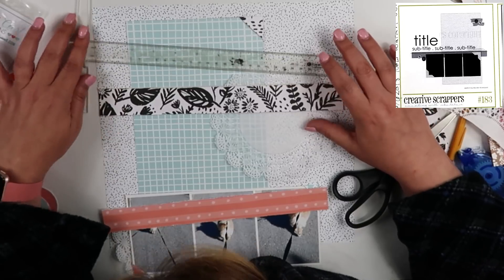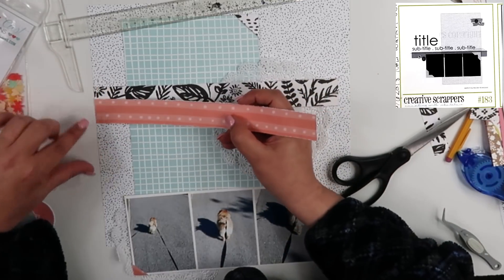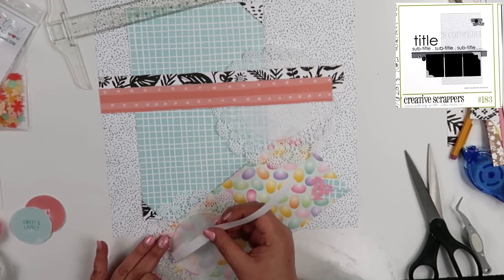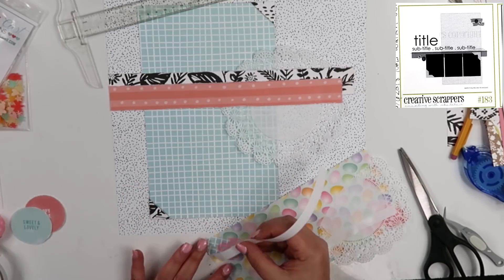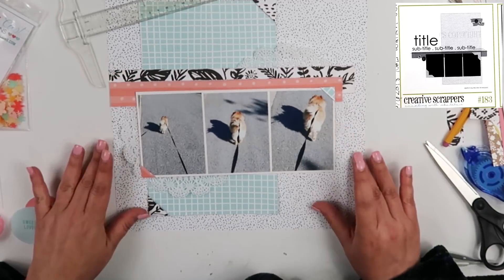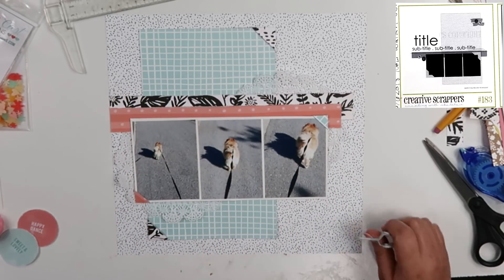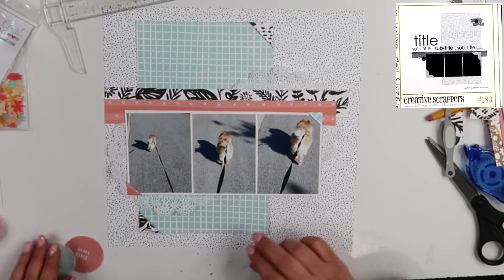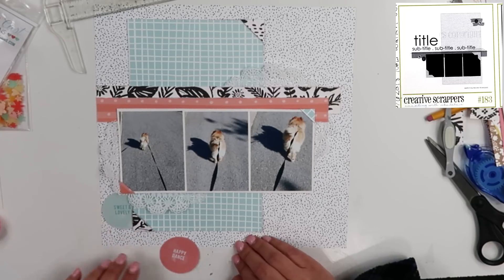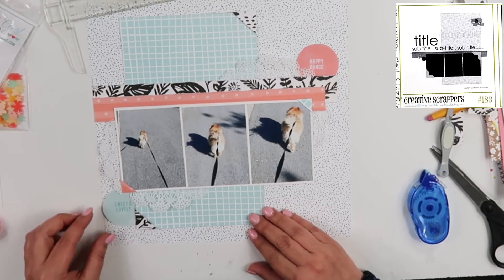I'm going to go ahead and commit to the placement of these two strips — one goes there and this one layers on top. The photo is going to sit right there. For embellishments, I have these circles that I had punched out of a Paige Evans pink paisley paper. I found some that I had punched out — who only knows when, last year sometime I'm going to guess. I'm going to pull out one of the aqua colored ones that says 'sweet and lovely,' and then pull out a coral colored one to put up toward the top. That one at the top says 'happy dance,' which I thought was hilarious because I used the title of a song — it was cute, it made me laugh.